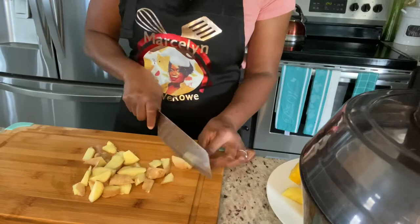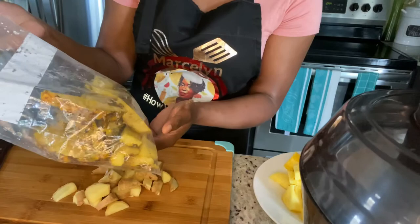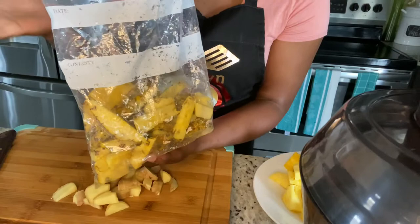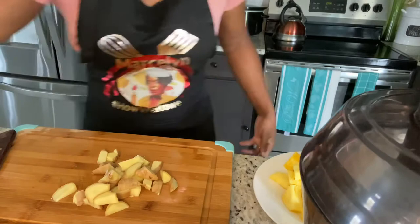So now we have everything prepped and ready, we're gonna move over to the juicer. You can also use the pineapple skin — boil it in the water to make juice with ginger. My husband and my mom always boil the skin from the pineapple and make juice with it and it tastes really good. It's just that I don't really have the patience for that.